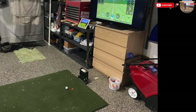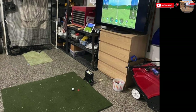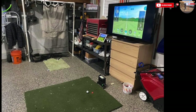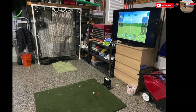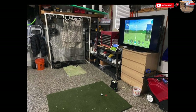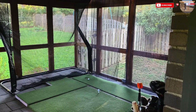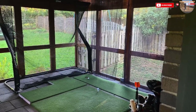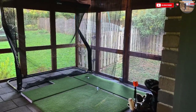There's no need for a large impact screen and a projector with this setup. Make your own UPVC frame with some sports netting attached and make use of an old or cheap TV connected to your computer as a larger screen monitor. I love this simple yet elegant setup.